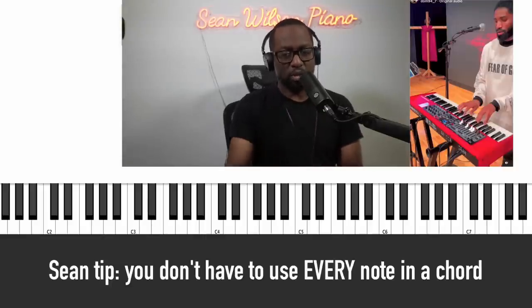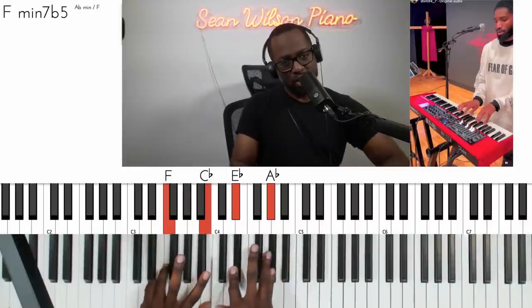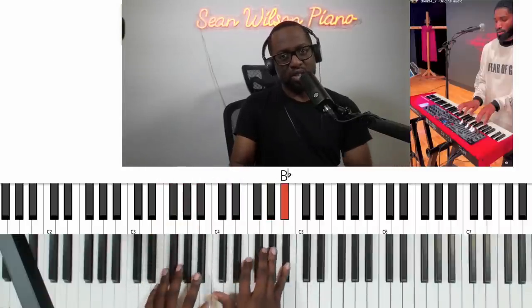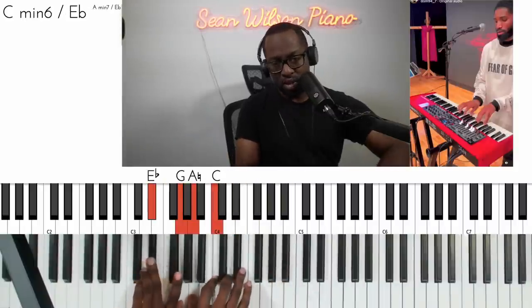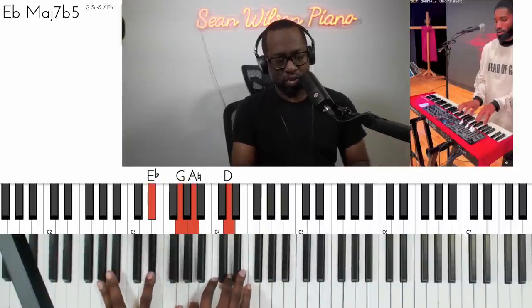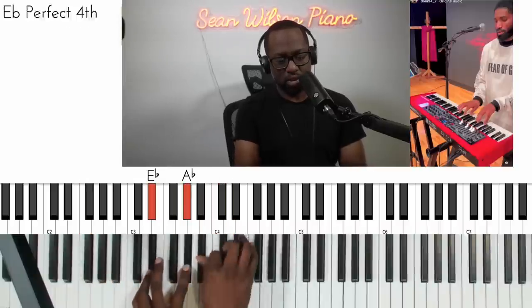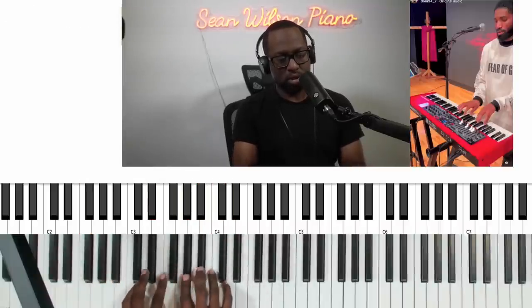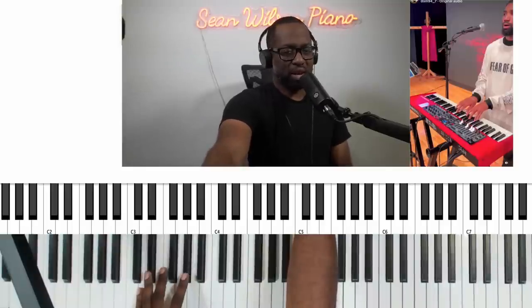Now he has this minor seven flat five, and when he reaches the A flat — this part here is just an F9 chord, maybe a 13. I need to hear this again.